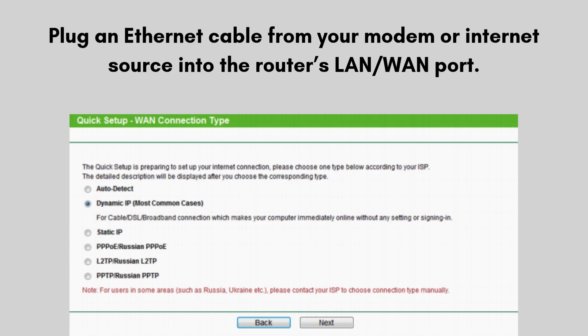Now connect to the Internet. Plug an Ethernet cable from your modem or Internet source into the router's LAN/WAN port. The router will detect the connection type — dynamic IP, static IP, or PPPoE. If required, enter the Internet details provided by your ISP, such as a username and password for PPPoE.